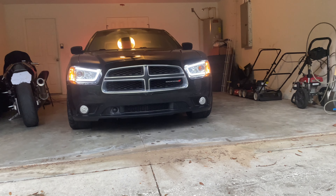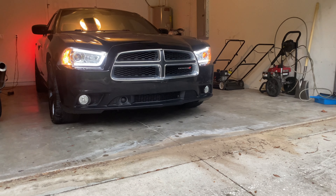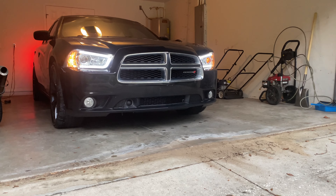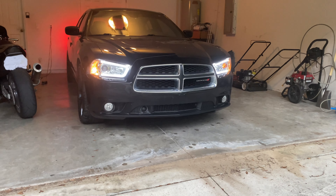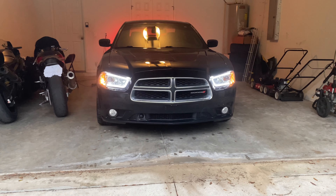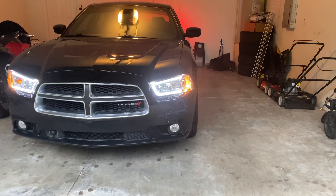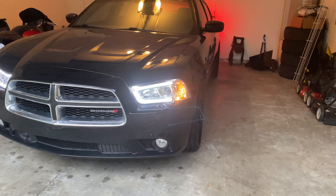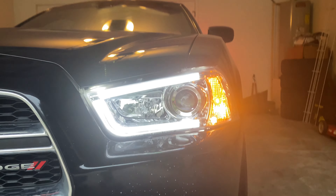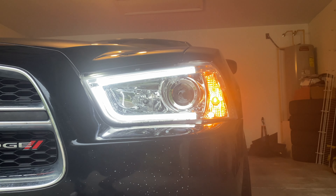I'm just gonna make a quick little video talking about one of the best mods you can do for your second gen Charger — these aftermarket headlights with the daytime running lights. I got these off eBay, they're about $250. The brand is Spider. If you're gonna get these specific aftermarket headlights for your second gen Charger, make sure you check what type of headlight bulb you have.